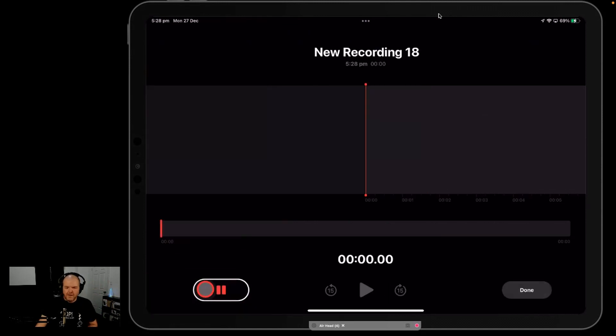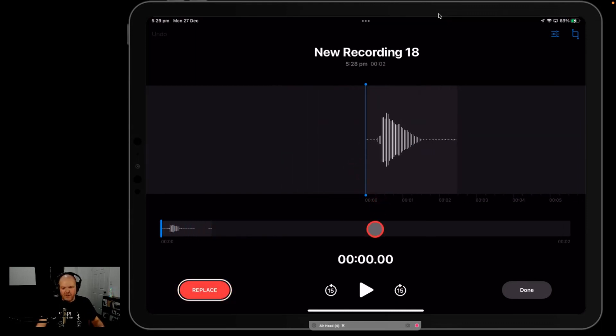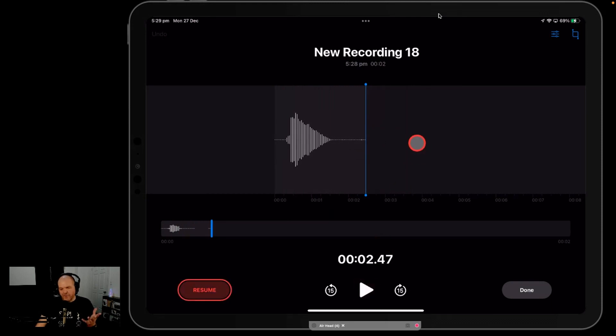I've already got some recordings here, but if you don't, all you need to do is hit this big red record button and record any source you like. Then you can use this sound. There you go — a very basic sound, but this will be good to demonstrate with. If we scroll back to the start and hit the play button, there's my little bass sound.